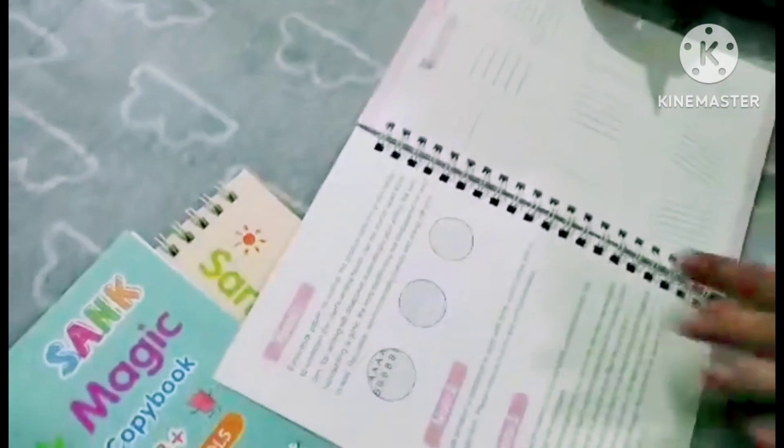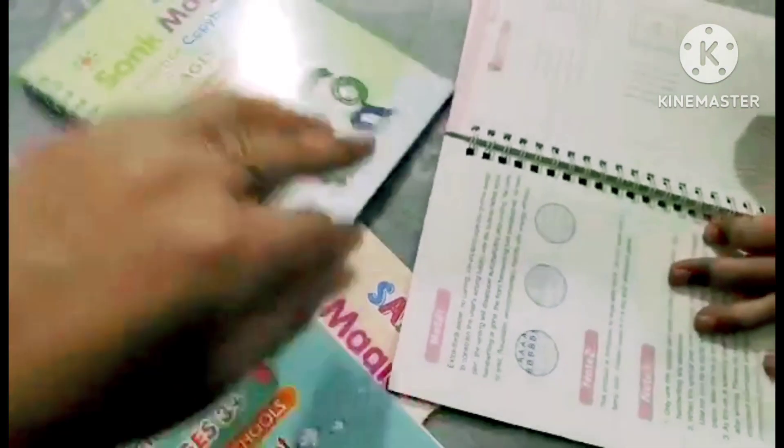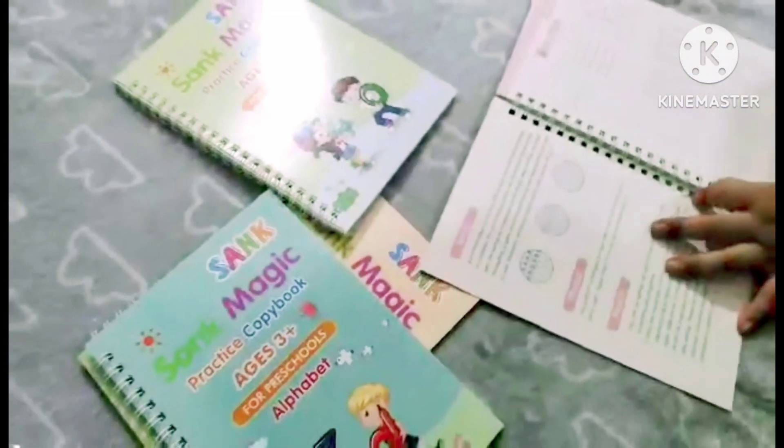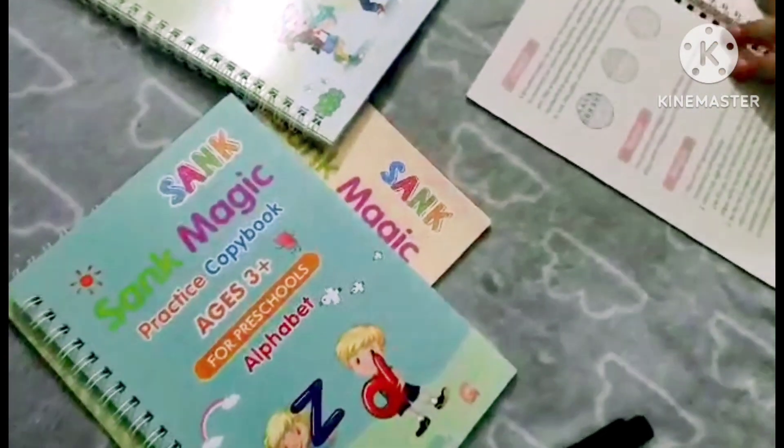I think these books are very useful and not a money-wasting type of product — they are very good and useful. I hope you liked this video. Please tell us in the comments. Take care, Allah Hafiz.